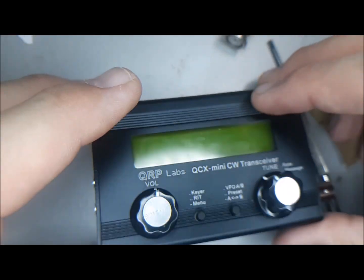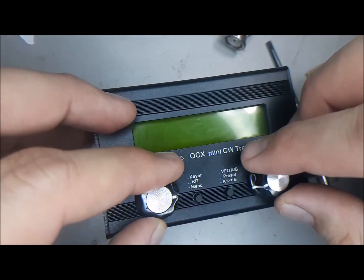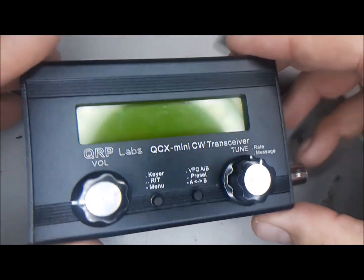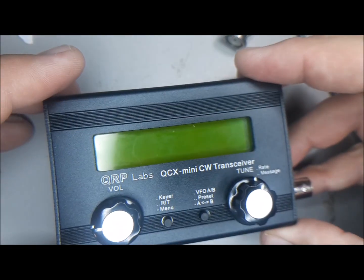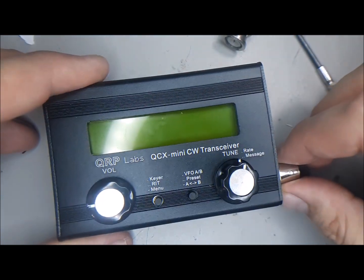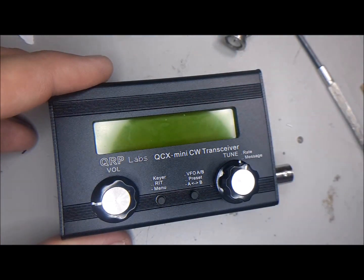So that's my tip. Thanks for watching, and I hope you're enjoying the build of your QCX mini. If you have any of your own tips, make sure you leave them below. Thanks for watching — 73, we'll see you next time.